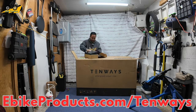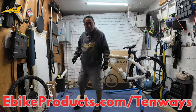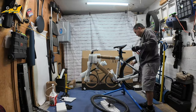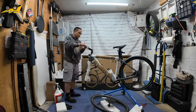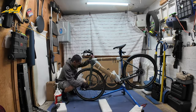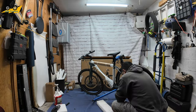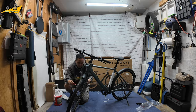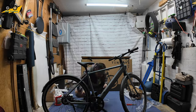Unboxing and assembling the CGO 600 Pro by Tenways was really easy to do, partly because the bike was really light. Once I put it up on the rack I decided to go ahead and put flat-out tire sealant in the front and rear tires to make sure I don't get any flats. Then I put the handlebars onto the neck, put the front rim onto the front fork, took it off the rack after adding the kickstand, adjusted the fenders front and rear, tested the electricals, put on the pedals, and after that I was ready to ride.